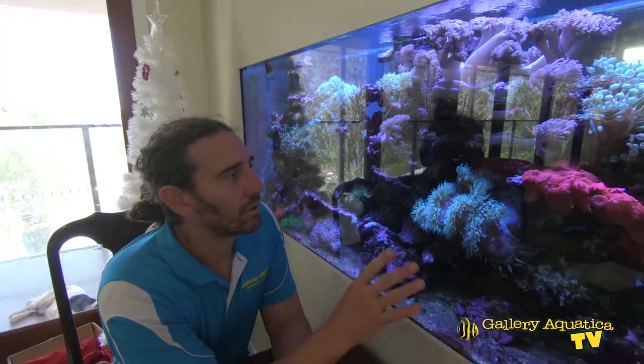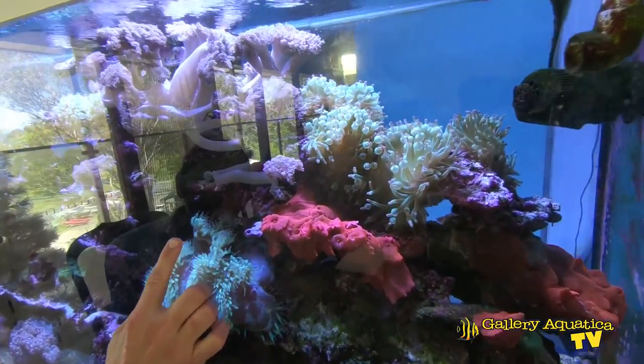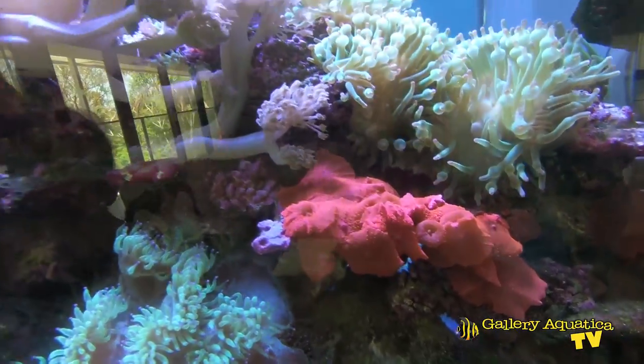Here we are in front of the tank with lots of soft corals. The first thing you notice about this tank is it's actually built into the wall. This makes for a beautiful aesthetic and it really complements the room — basically where the breakfast table is. You can see we've got lots of soft corals: there are some beautiful corallomorphs and some Xenia.